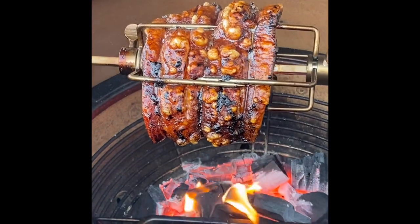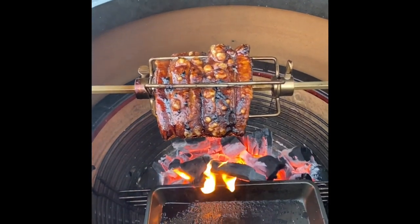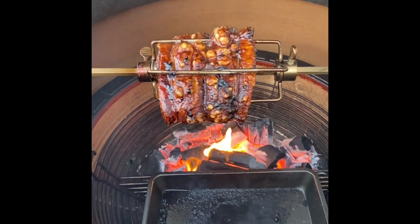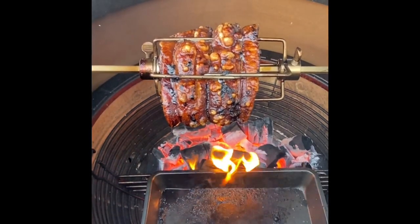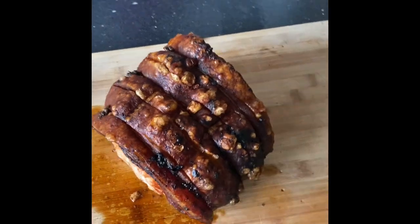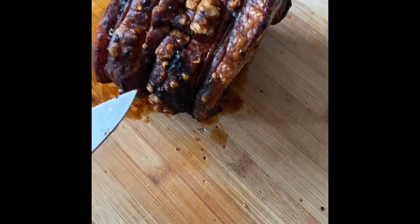And this, my friends, is all she wrote. Finished result — did we get the pork nice and crackly? We'll take that as a yes!